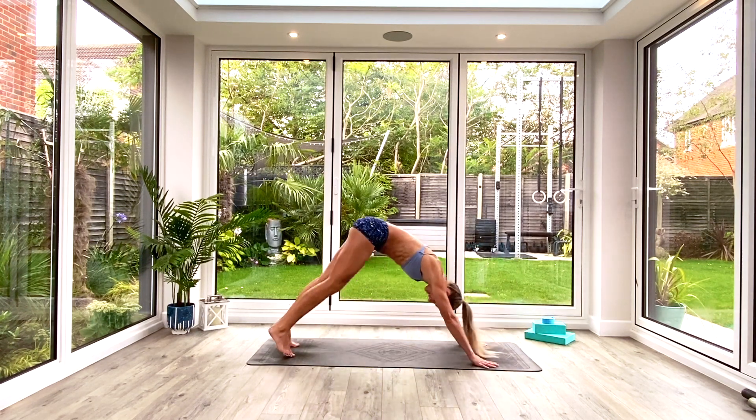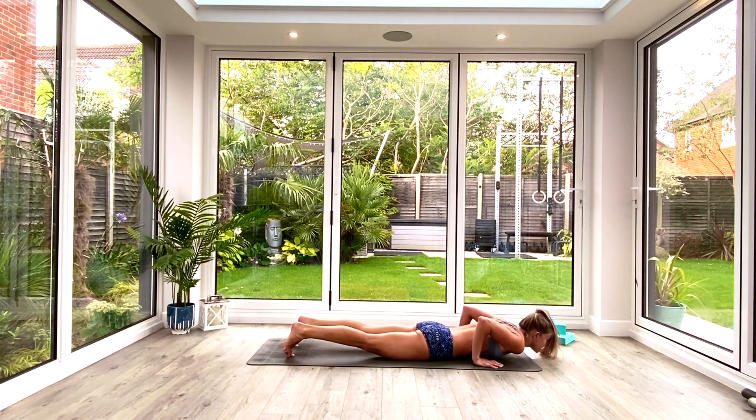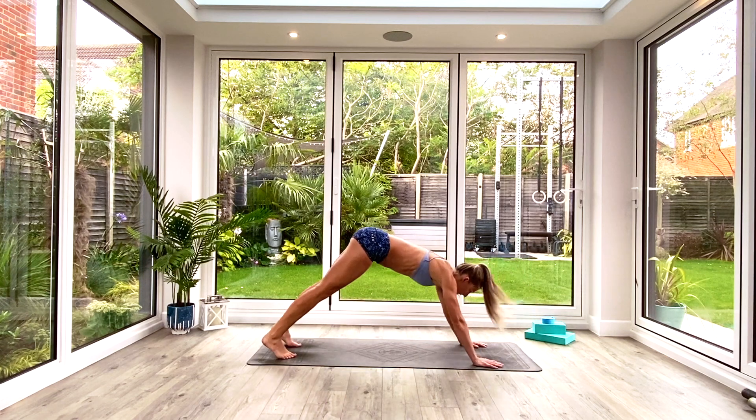Exhale, step back to down-facing dog, and we'll take another vinyasa: inhale roll forward to high plank, exhale low plank or knees-chest-chin, inhale press up to cobra, exhale tuck the toes, press back to down-facing dog.